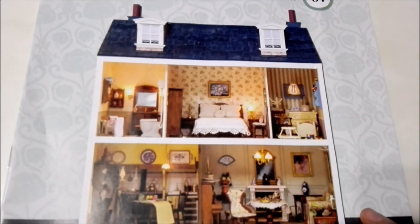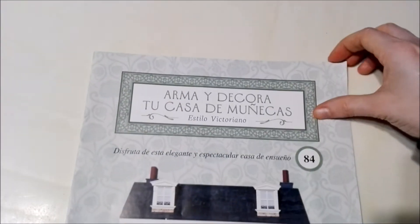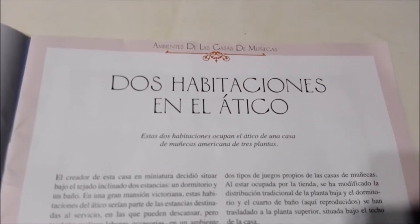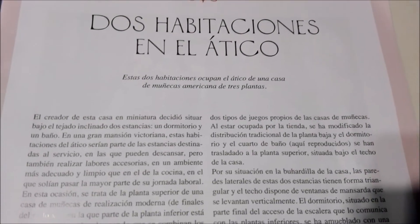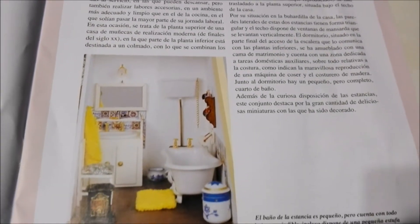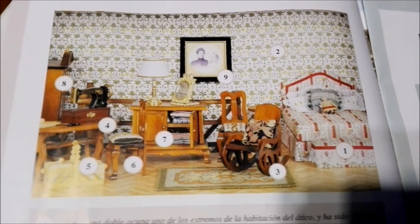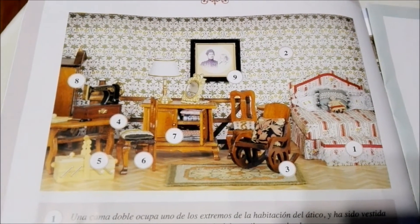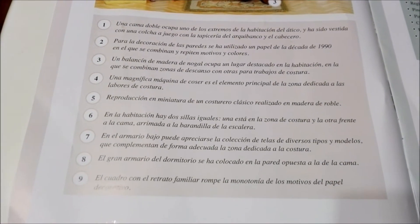It looks really cool and I'm very excited about it. This collection is from Editorial Salvat. Opening it up, it says 'Two rooms in the attic.' In this particular miniature, there are three rooms in the attic of this dollhouse. This is one of the rooms — it looks really cute. Down below it shows you piece by piece all the different parts.